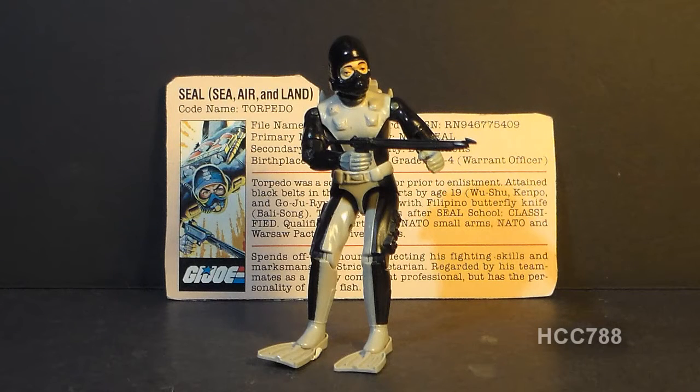In the various G.I. Joe media, Torpedo was not portrayed as a cold fish at all. In the G.I. Joe animated series he was kind of a party guy with a very outgoing, vibrant personality.